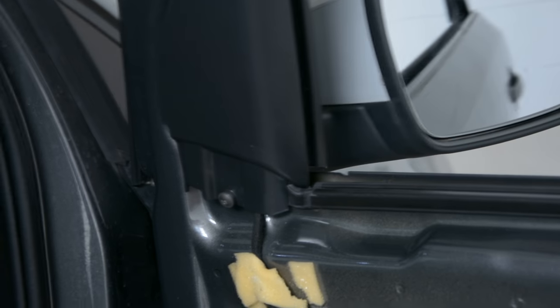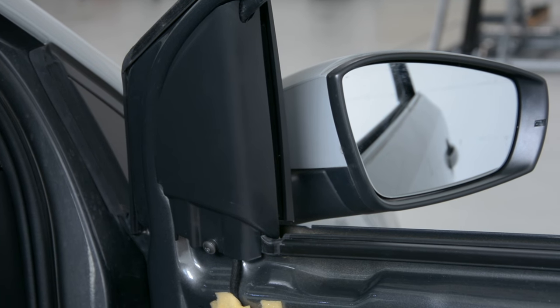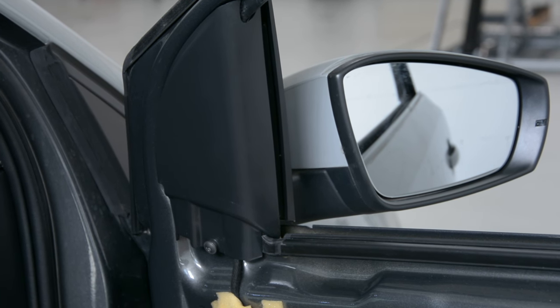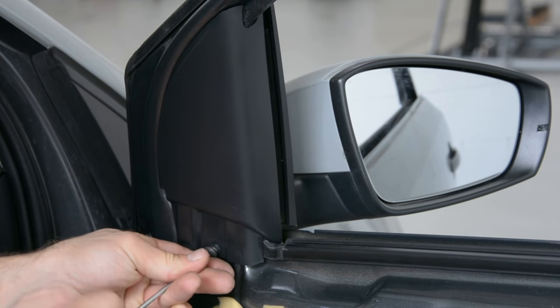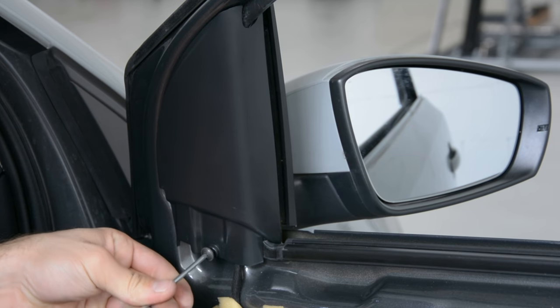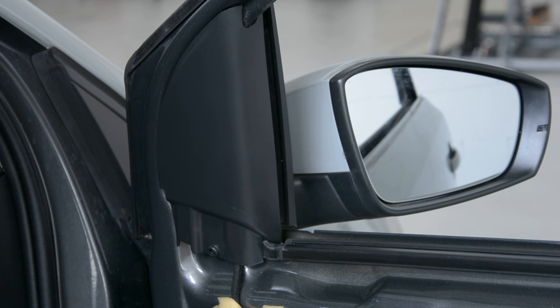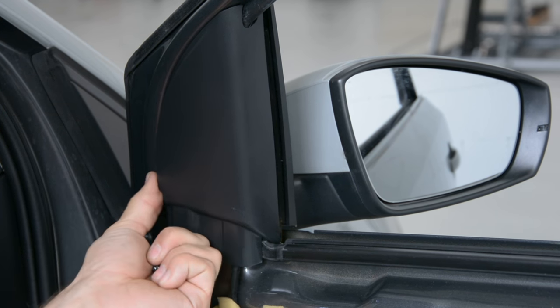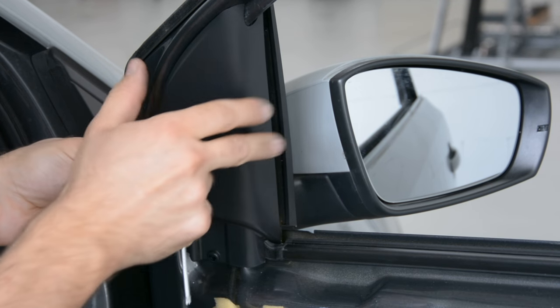In order to remove the mirror, you must remove this screw here. It's a T15. Pull like this, in this direction.